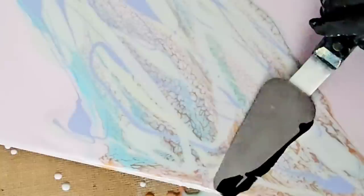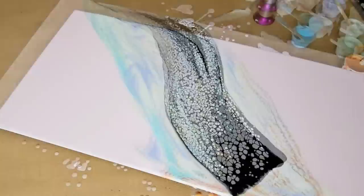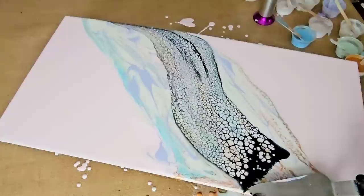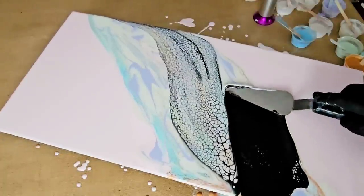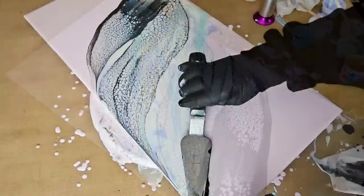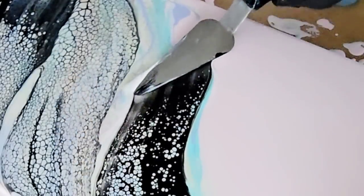I wanted to show you this because there are a lot of learning lessons. So the next thing I did, I said, let me use some black cell activator, because I know those interference colors shine their best when you use a black cell activator. This would have been fine if I had stopped at a certain point — I'll show you where that point is in a few minutes. But I didn't, so once again you have to learn through error.